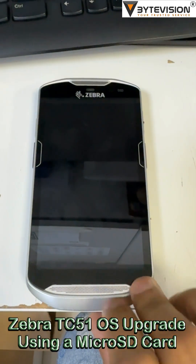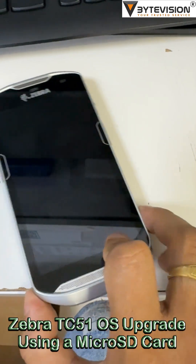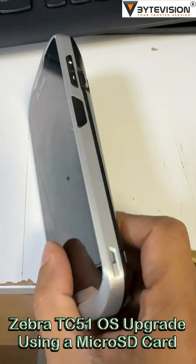Welcome to ByteVision YouTube channel. Let's have a quick look at the device hardware interface of the Zebra TC51.